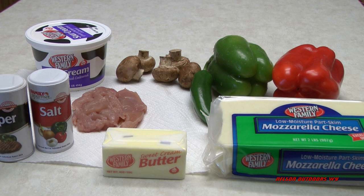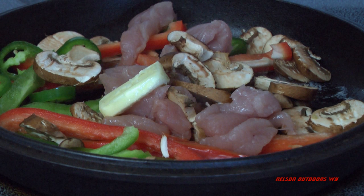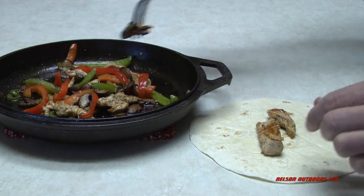Actually it's grouse fajitas. So I like to have peppers, mushrooms, I like jalapeños, and I need some tortillas. This is it all cut up, and this is just one grouse. We can feed our whole family with a couple of them. Just fry it up.